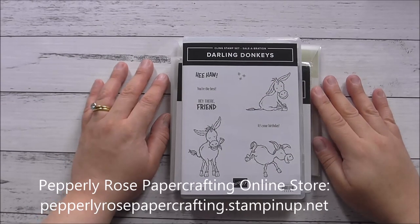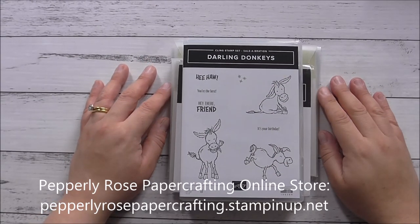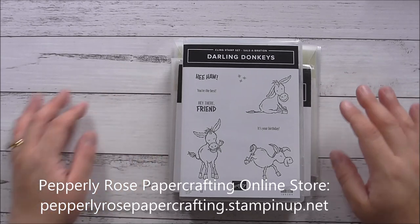Hello everyone, it's Maria here from Pepley Rose Paper Crafting. I am an independent Stampin' Up demonstrator in Sydney, Australia. Thank you so much for joining me.